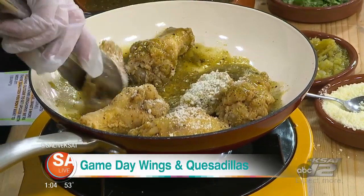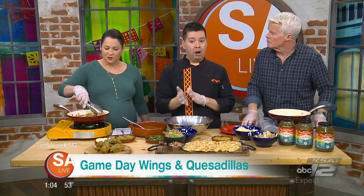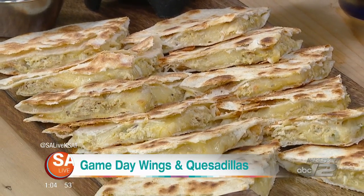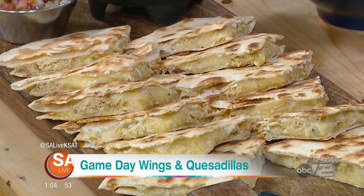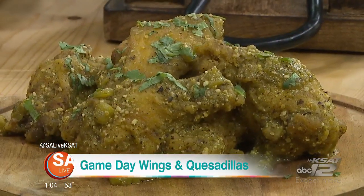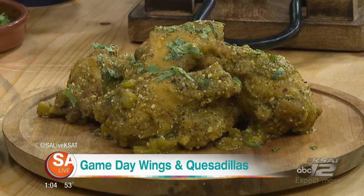So if you don't feel like cooking, do you have any specials going on Sunday? Yes, on Super Bowl Sunday our mariachi bar, located inside Mi Tierra Restaurant, has a Super Bowl party with a buffet of appetizers and some drink specials. And then at Pico de Gallo restaurant down the street, we'll be featuring our chicken wings that day. Do you have to make reservations?